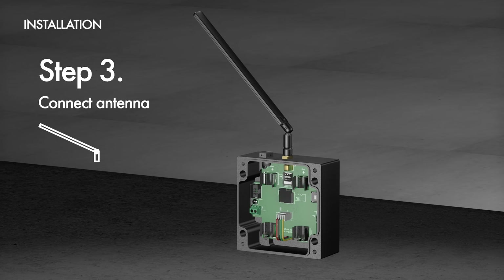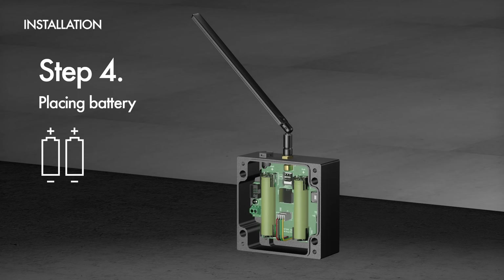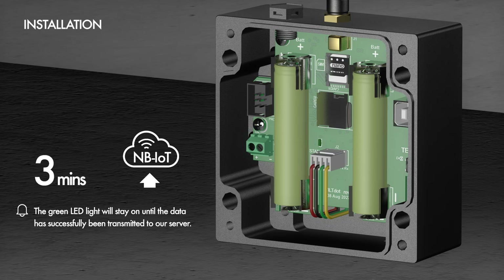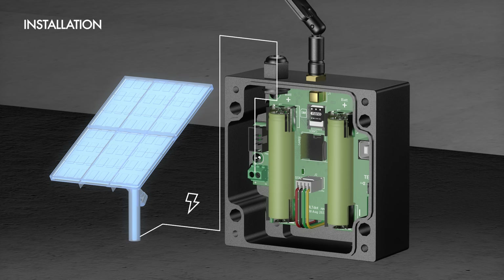The third step is connecting the antenna. We have also made two other videos on how to use DOT and how to set up the FTP function for DOT — these are must-watch videos if you are interested in using the wireless function on TiltDOT. As the final step, place the battery into the battery holder and TiltDOT will turn on automatically once powered. Please note that the positive and negative electrodes of both battery holders are in the same direction. The green LED light will stay on until data has successfully been transmitted to our server, and it will take about two to three minutes for the green LED light to turn off for the first time due to MB-IoT server registration. If you're interested in using the charging port, remove the pressure relief valve and replace it with the cable connector provided in the package in order to connect to other power sources.